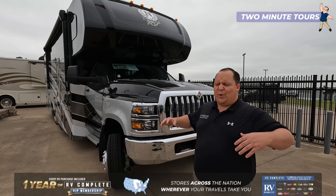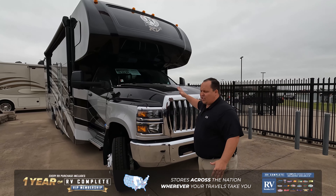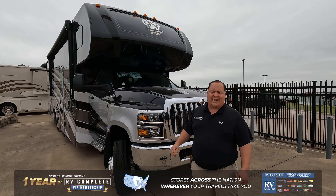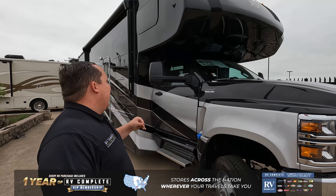Allow me to introduce to you the Nexus Rebel 35R. This is an awesome motorhome that sits on an International CV chassis. It's the 6.6-liter Duramax, 350 horsepower, 700 pound-feet of torque. This motorhome can also tow 15,000 pounds. It's awesome.